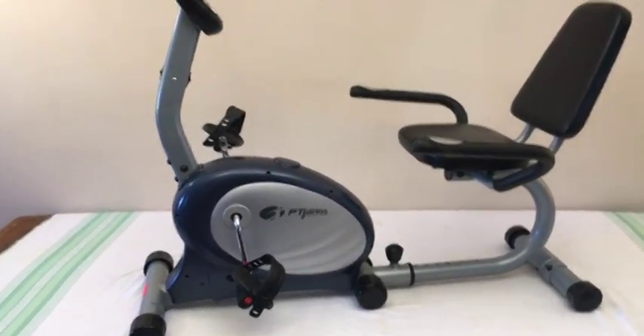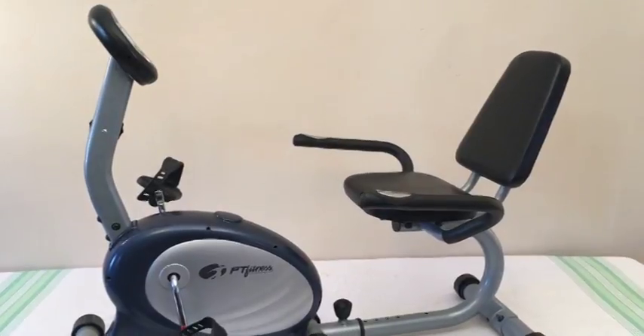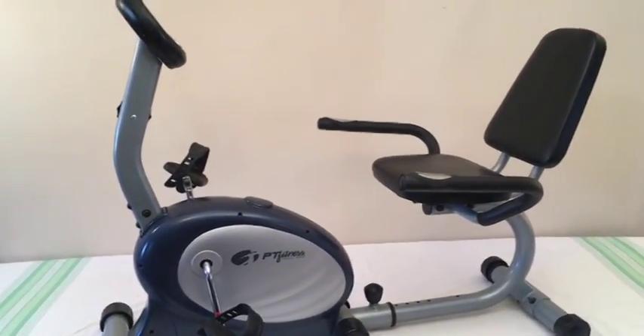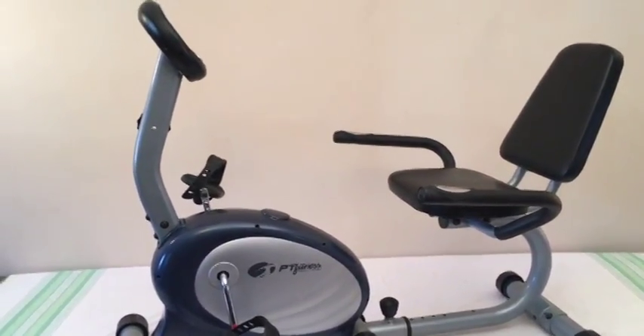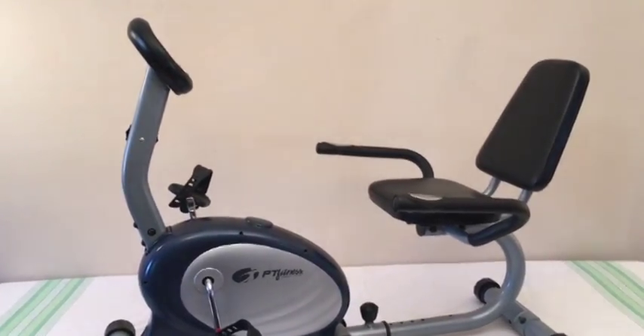Well folks, my super nice PT Fitness Recumbent Mag Exercise Bike — let's go through it. This is a great recumbent. A lot of folks who just had knee surgery, or don't like the saddle sores you get with a regular exercise bike setup, will be appreciative of this particular bike.